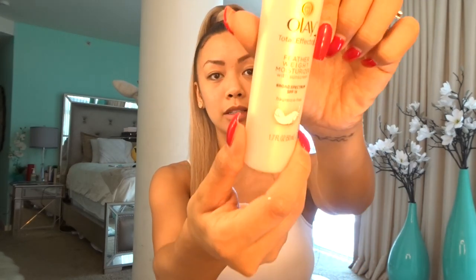I just washed my face and now I'm using the Olay moisturizer. It has SPF in it. Use one squirt of that and apply it to your face. After the moisturizer, I like using this ulti matte. This helps me mattify the areas that I have a lot of greasiness in.